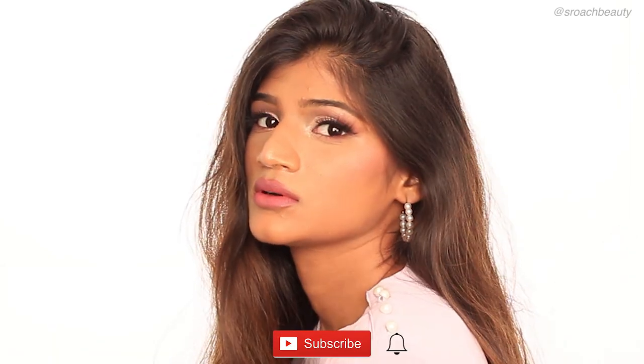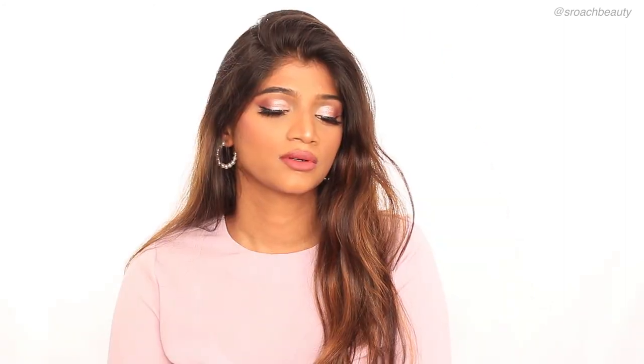And that's it, you guys! I hope you enjoyed this look. If you did, make sure you subscribe to my channel and hit the bell icon beside it. Also make sure you comment down below on how you like this look. Thank you so much for watching, and I will see you guys in my next video.